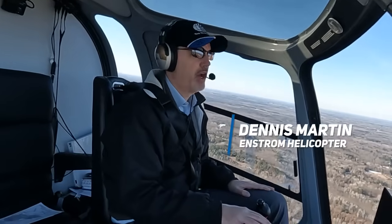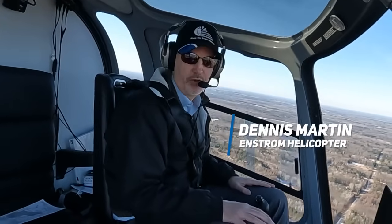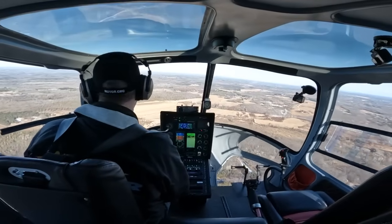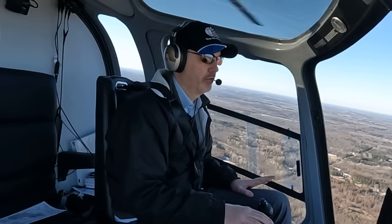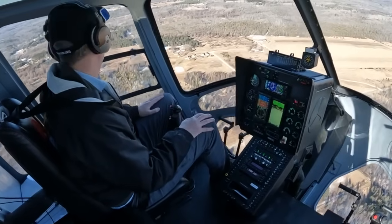Hey everyone, Dennis Martin with Enstrom Helicopter here. Welcome back to another episode of Inside Enstrom. Today we are going to be showing you a really neat new feature of the 480B — and that is the Genesis Autopilot.